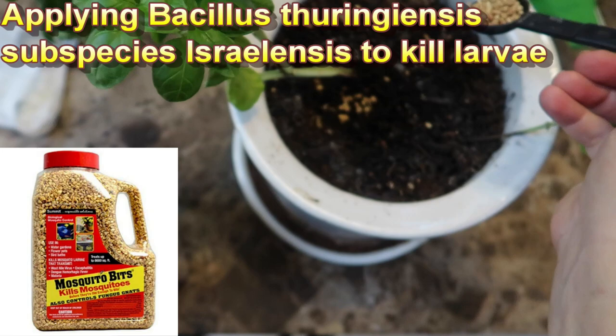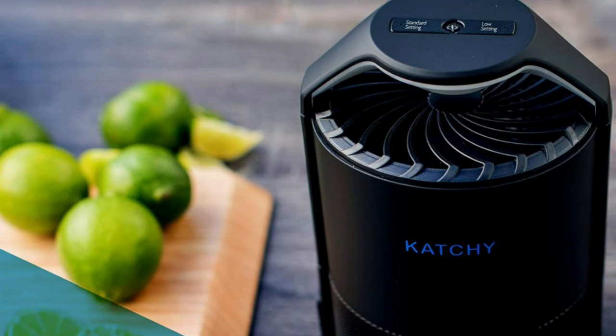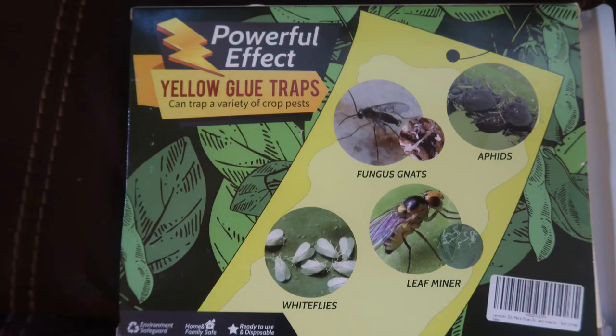So I decided to buy a Catchy indoor flying bug trap. Catchy name, don't you think? Here you can see it's on Amazon for $39, but when I bought it there was a limited time deal and I paid $29 for it. So keep checking to see if they lower the price again if you're interested. The real question I'm sure you want answered is, does it work? And is it any better than hanging yellow sticky traps all around?